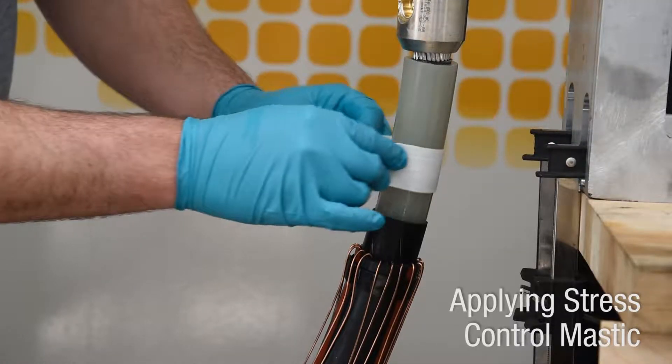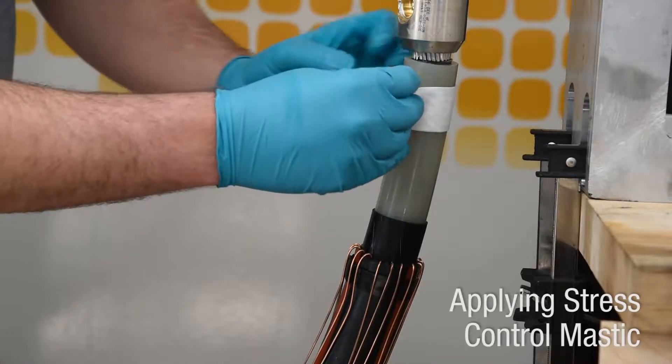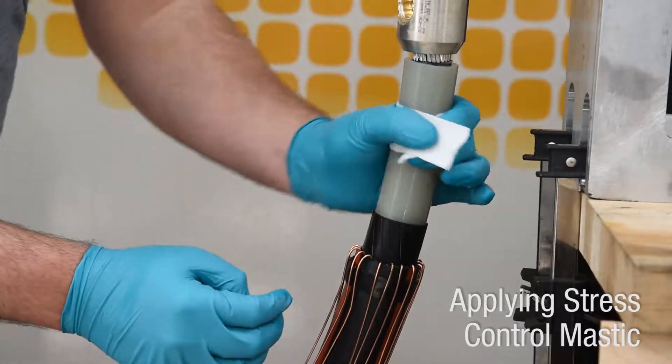Confirm the distance from the top surface of the lug to the insulation cutback does not exceed 7¼ inches. Clean the cable insulation with approved wipes or solvent, wiping from the lug end of the insulation towards the semiconductor shield.